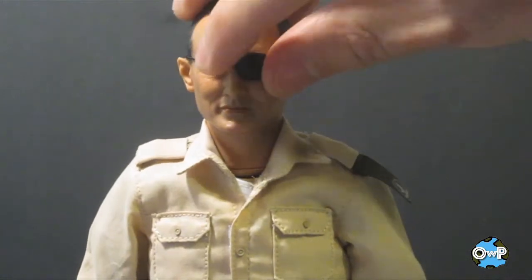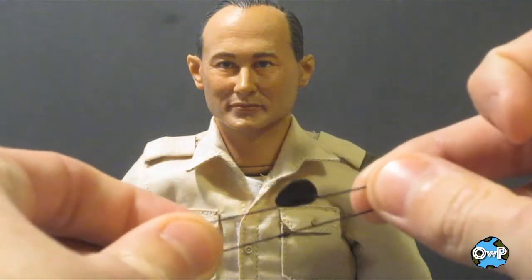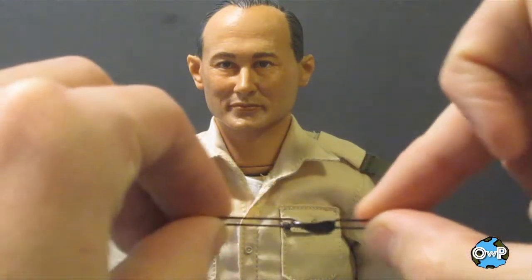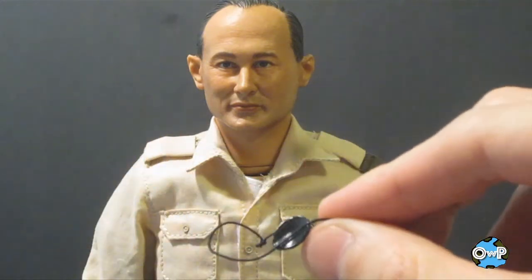The eye patch is removable, so if you don't want it on, you don't have to have it. It's on a small elastic band. It comes separate in the package so you can put it on yourself — really cool accessory.